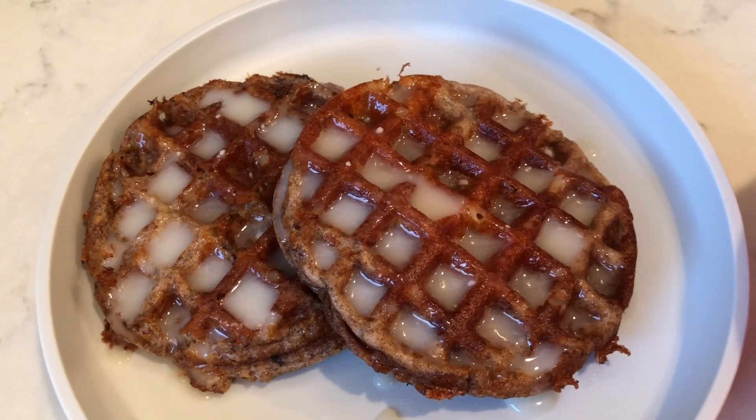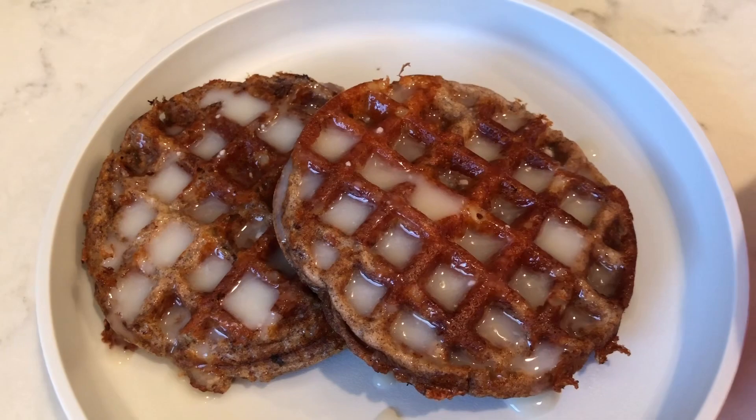All done. See how easy that was? So I hope you like this video of my cinnamon roll chaffles and that you'll give them a try. Let me know in the comments down below what's your favorite kind of chaffle. And I will see you on the next video. Bye guys!